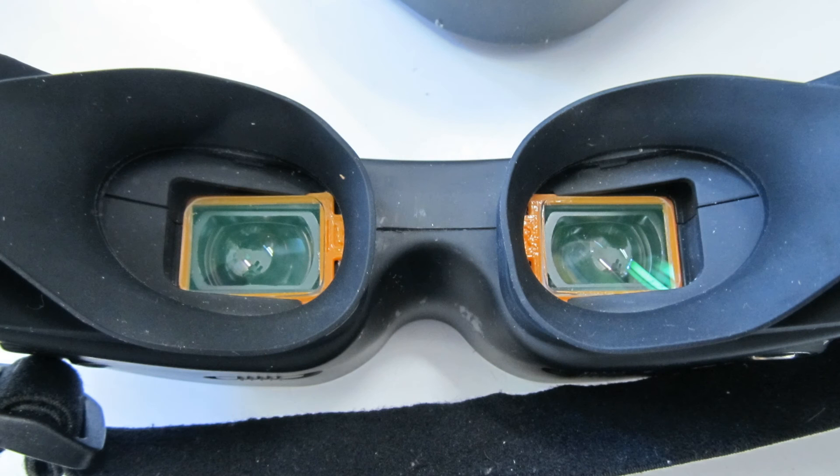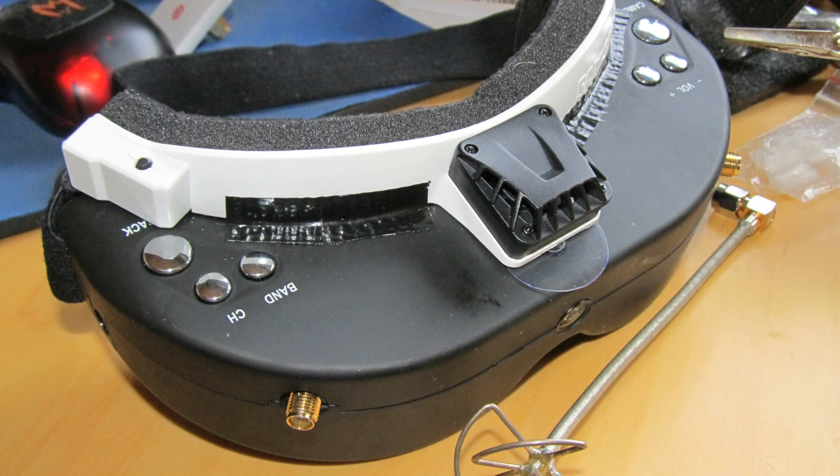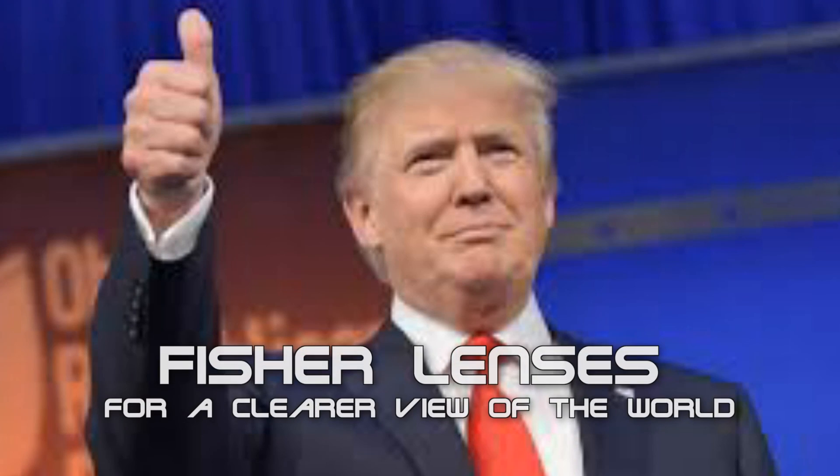Conclusion: if you need correction lenses for your Sky Zone or Fat Shark goggles, the lenses from Optic Fischer are a good way to go. They are of high quality and can greatly increase your experience while flying FPV. We spend lots of money on the technology of our models — somehow it makes no sense to spoil the visual experience with a blurred picture. My judgment: recommend it.